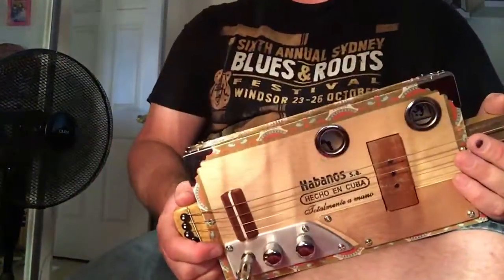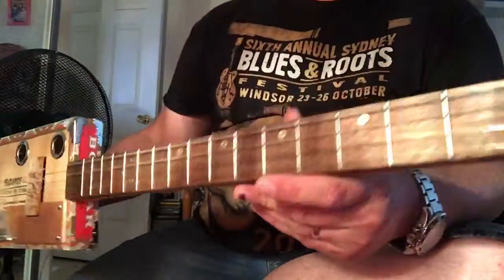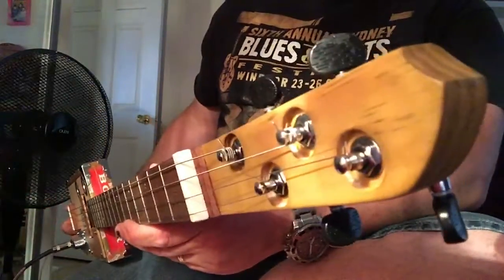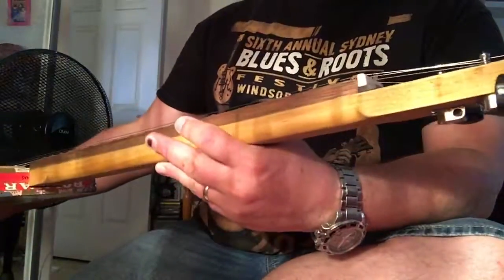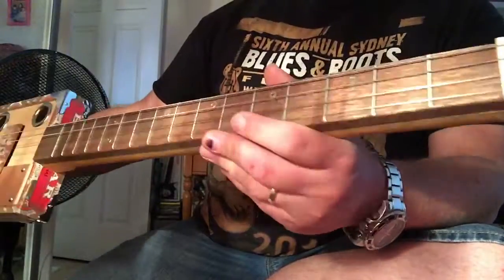Hey guys, it's Adam at Birdwood Guitars and we've got here a brand new Rolling Thunder Deluxe model. We've got a repurposed pine neck.